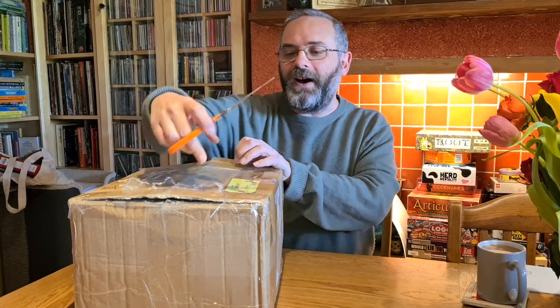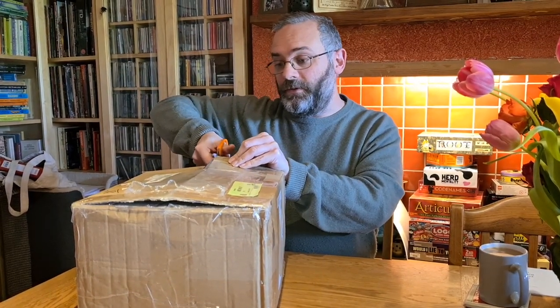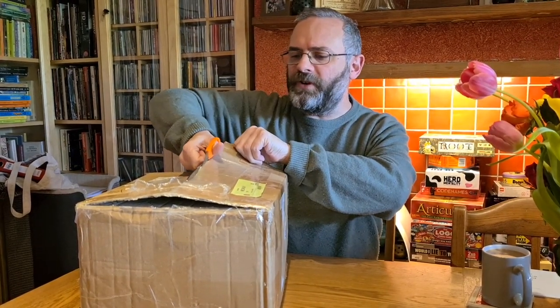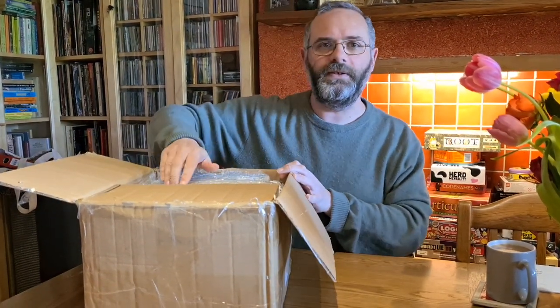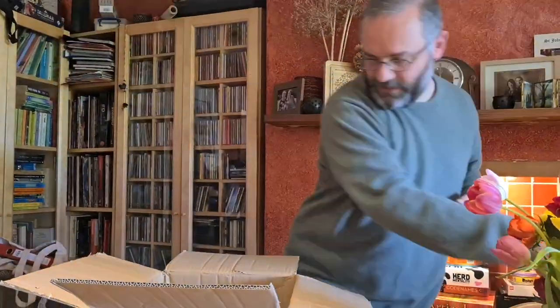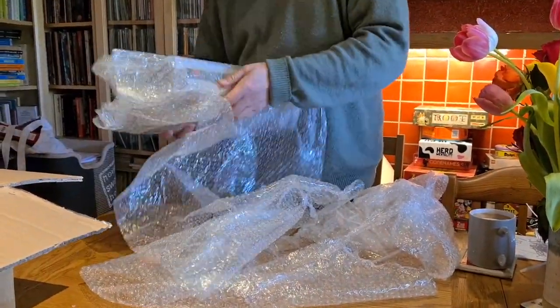I've half uncut the box already to save time — which I could have saved by not telling you that. This won't be your packaging, by the way. This is the packaging from the factory, so don't worry about this. Oh gosh, it's big. Good lord. When am I going to learn to stop writing?